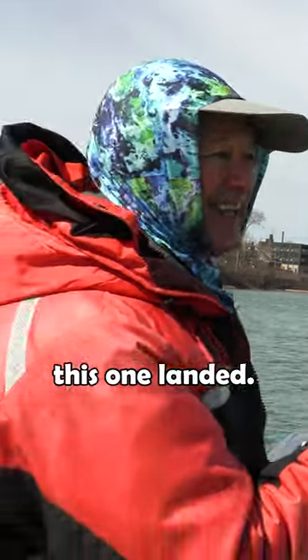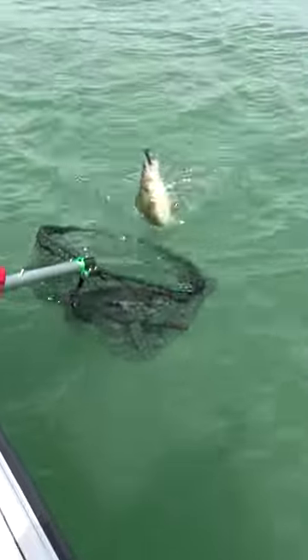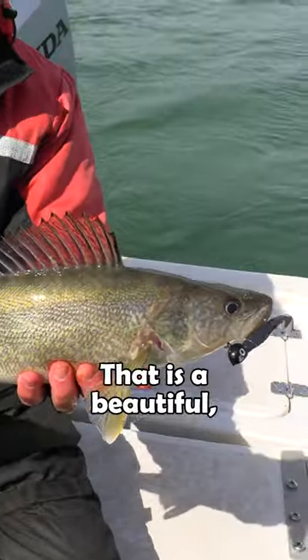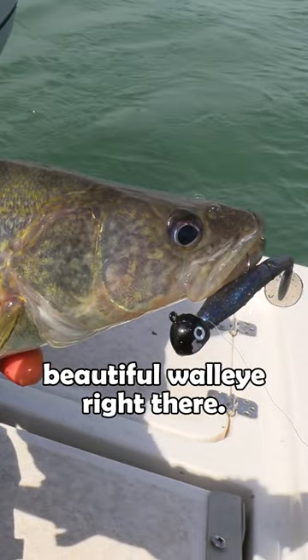Let's see if we can get this one landed — look at that fish, folks! That is a beautiful walleye right there.